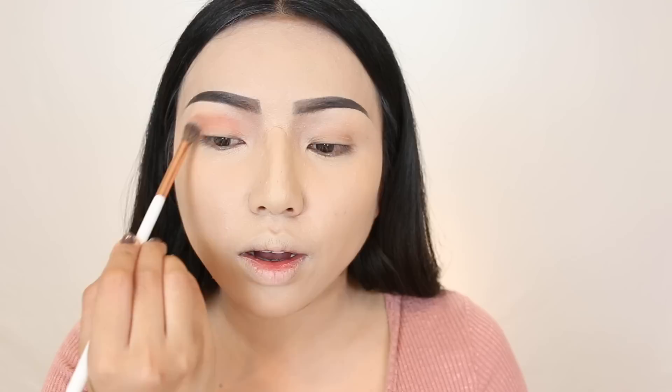For the eyeshadow, I'm using the Born to Run palette from Urban Decay. I blend it all over the lids. I've noticed that Chinese eye makeup looks are kind of similar — they use a lot of pinks, reds, and oranges. So I'm using two eyeshadows: Still Shot first, and then a mix of Baja and Hell Ride for shading on the outer corners. Look at how pigmented that is!